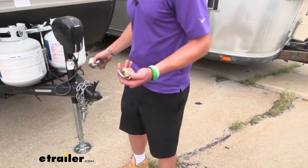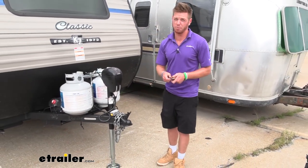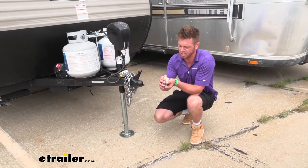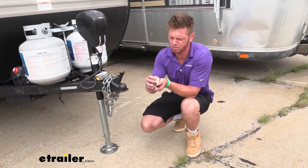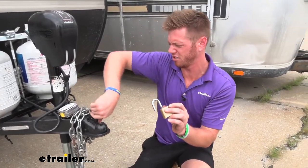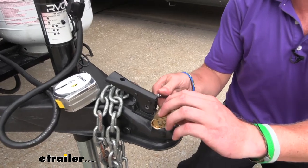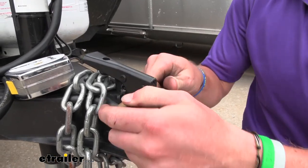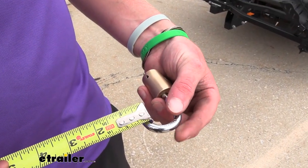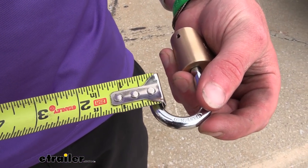That'll give you an idea if it's going to work with maybe your propane tanks but also down at your coupler. I would definitely use this down at the coupler — I noticed that the diameter of our little latching mechanism here fits through all your standard couplers. It fits in there nice and neat, so that is a good way to lock it up. The diameter of our lock right here is five sixteenths of an inch.